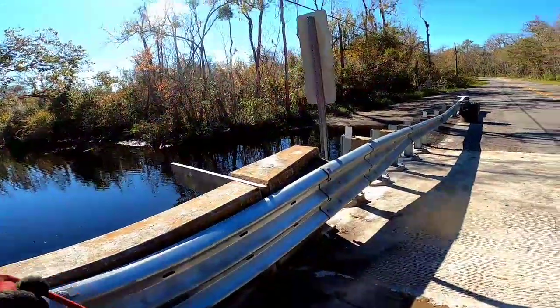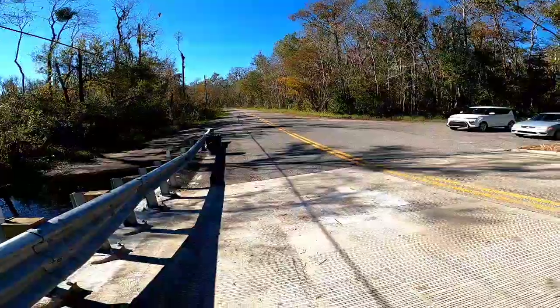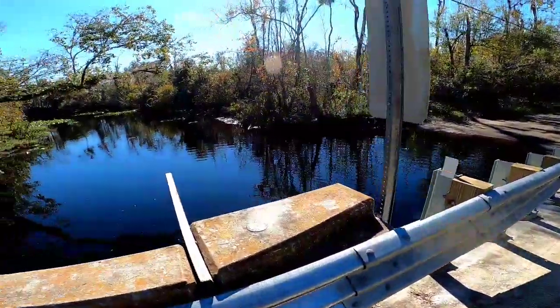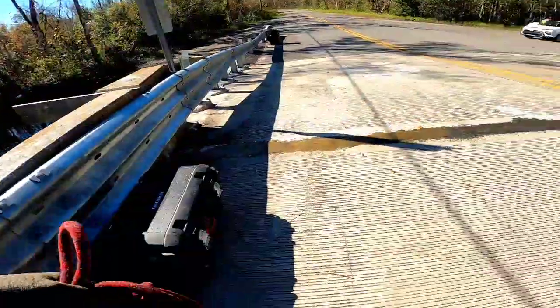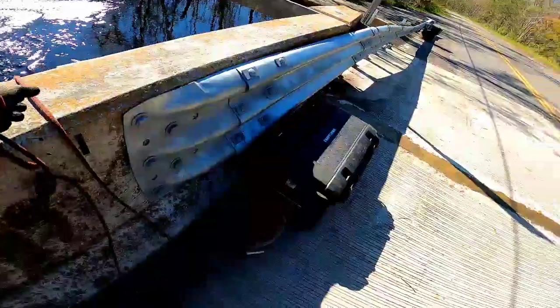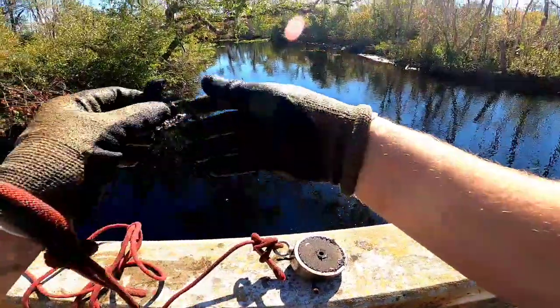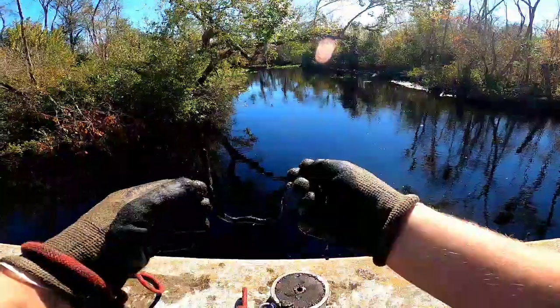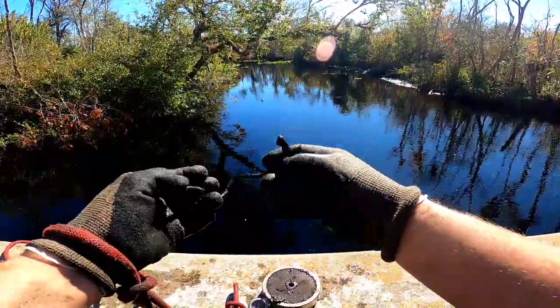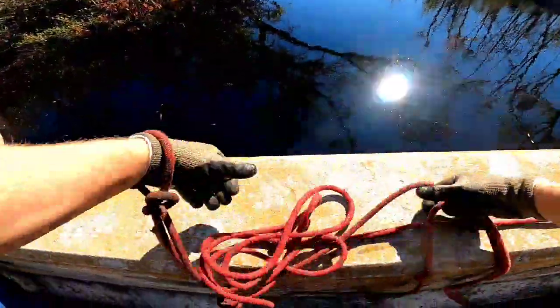All right guys, we have moved down from the first bridge. We're at the second one, just a few hundred feet around that curve from where we were. This one has a boat ramp right here — a little different setup than the other bridge, but we're going to give this one a shot and see what we can come up with. I'm clicking on some stuff right down there. We got some more of that metal strap. Looks like it might have been a nail but that thing is all bent.